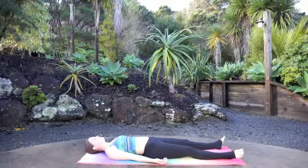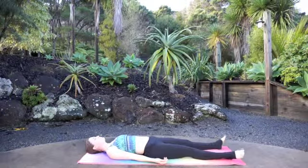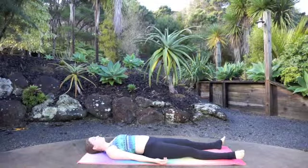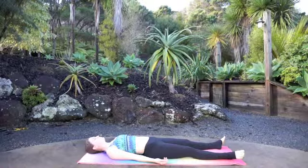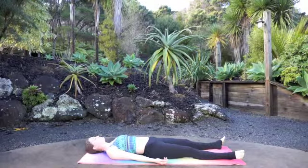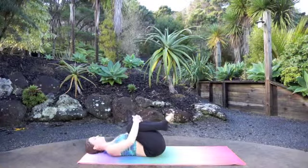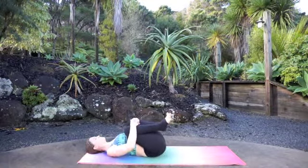Lying down flat on your back, pinch your shoulder blades together and just take a deep inhale through the nose, then exhale through your nose — really press out every single drop of carbon dioxide. Bend your knees, pull them in towards your chest, wrap your arms around, give yourself a nice gentle hug, and just start to rock your body side to side.